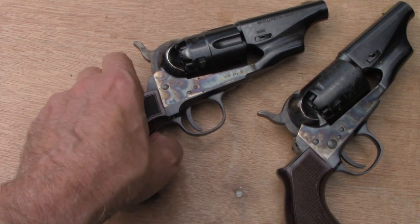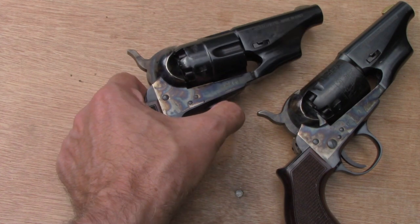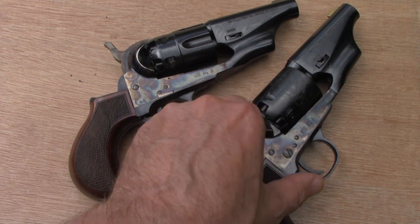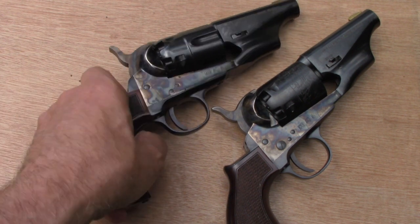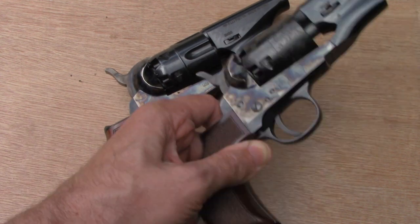So what we're looking at today is the actual .44 caliber 1860 that Pietta makes. As you can see, it's pretty much identical to the .36 caliber one we looked at earlier — same 3-inch barrel, same bird's head grip. The only difference, of course, is this one is in the correct caliber for an 1860, not the wrong caliber that the other one was in.